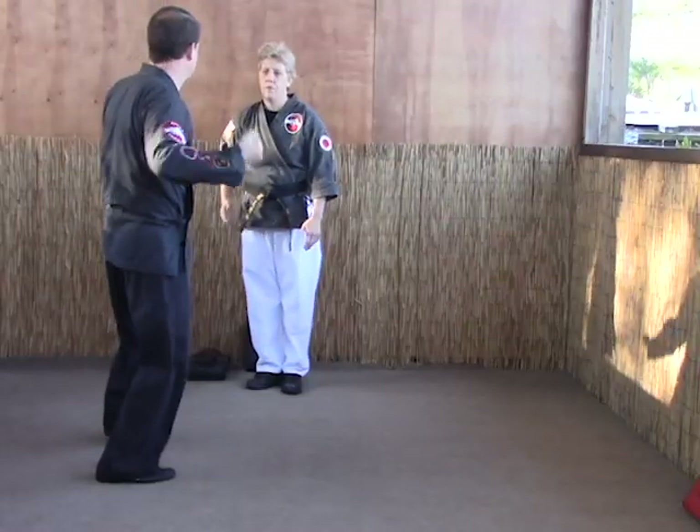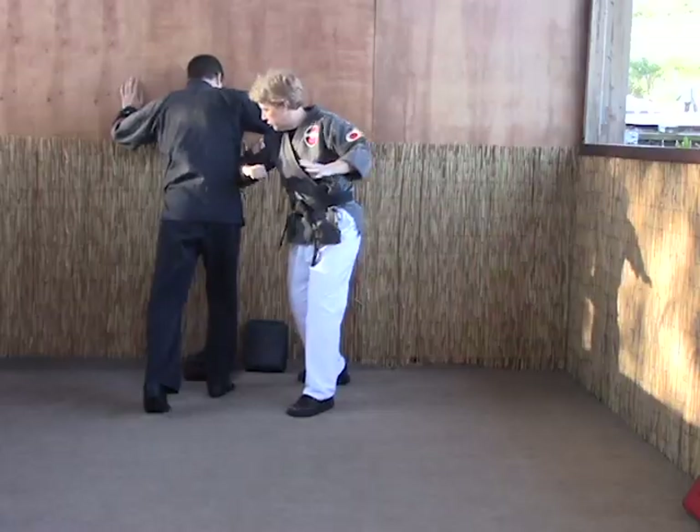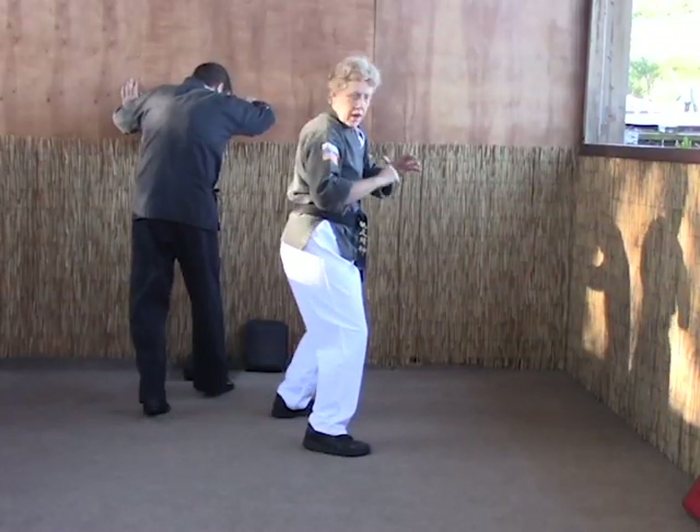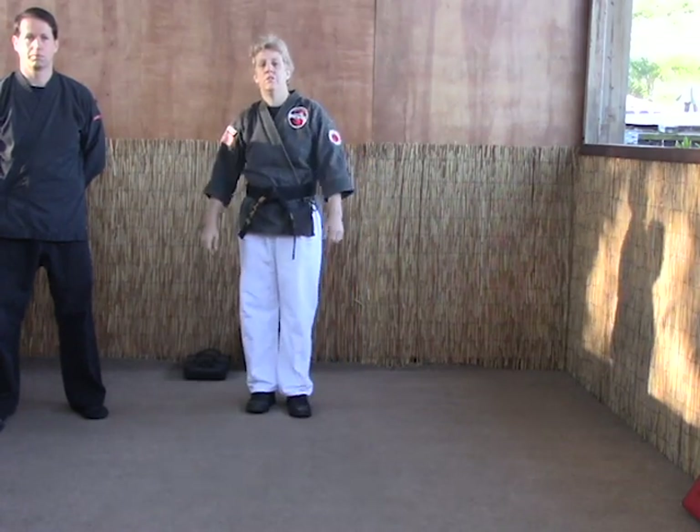So he comes in, hand up, step and throw. Try not to stop that momentum, then strike right through the ribs as you come through and away from the wall. And that's how you would do guiding the staff.